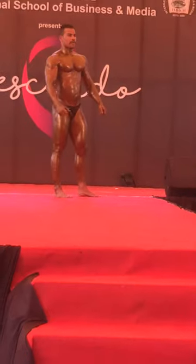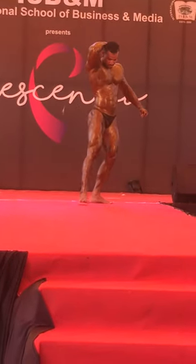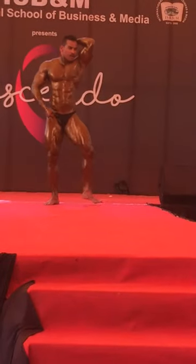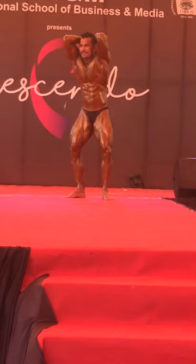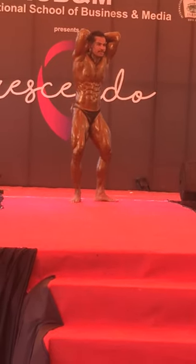Last pose, down with thigh muscles. Relax.